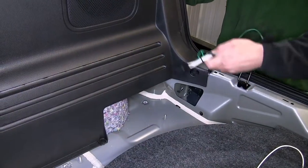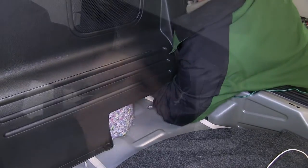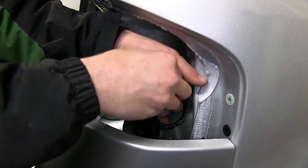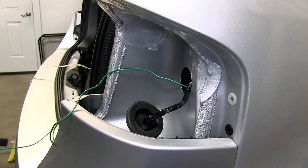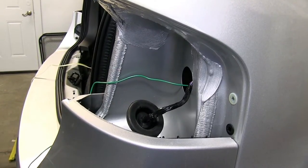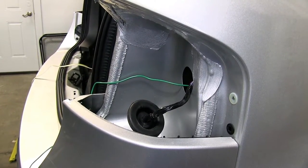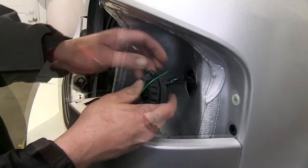Once we pull the grommet out, we can then take the new green wire connector from our new 4-pole harness, feed it up behind the interior panel and out through the open hole from where we removed the grommet. Then we'll take a pair of side cutters, cut a slice in the grommet where we can feed the green wire into, and reinstall the grommet.